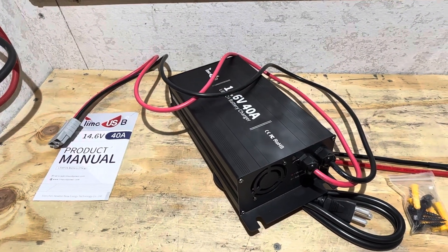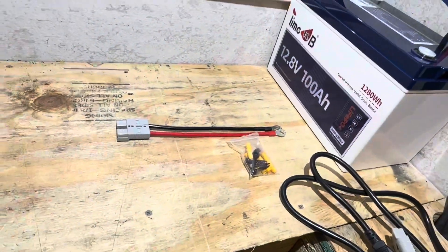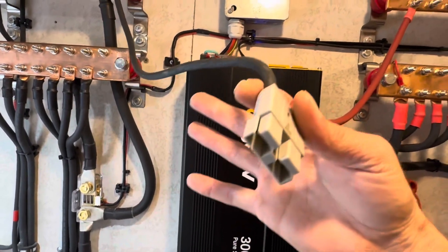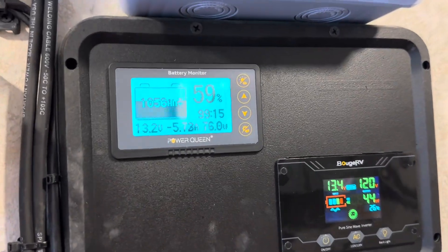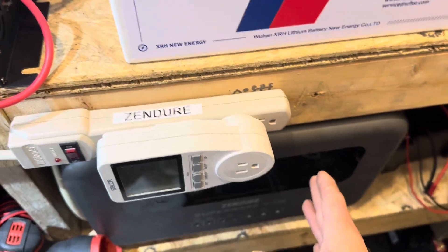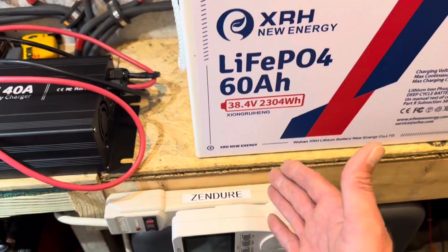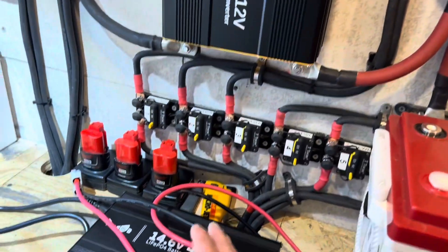Let's hook it up and see how efficient this is — whether it actually puts out full power and what the input-to-output ratio is. The Anderson connector included wasn't long enough to reach between my bus bars on the 12 volt system, so I made up a six gauge Anderson connector. For reference, the 12 volt system shunt shows the lights pulling 5.73 amps, solar is off on both charge controllers. I'm going to use the Zendor power station to power the charger and a power meter to check AC consumption versus DC output for an efficiency reading.